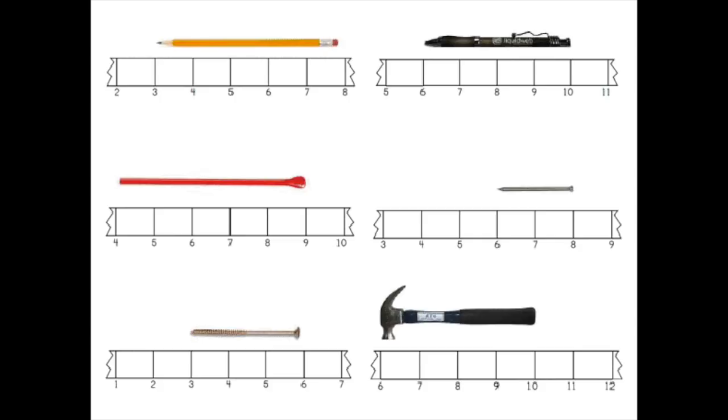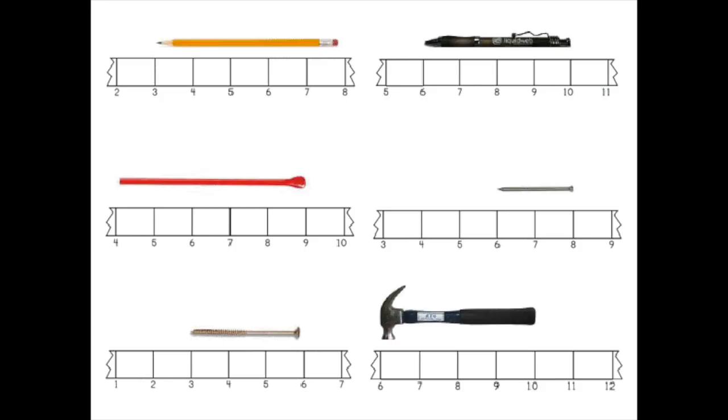Take a look at this image. Is there anything that bugs you? For me, the thing that bugs me the most is that it's not proportional — the hammer is basically the same size as a pen, and in real life those are not the same size. One of the things kids really struggle with in measurement is estimation and knowing how big things are — like, is this almost a foot or just a couple of inches? If the images on worksheets are not proportional, they aren't very useful, even if kids can figure out how long the hammer is.